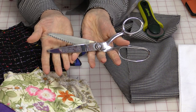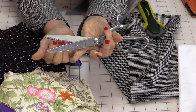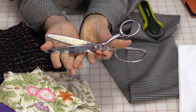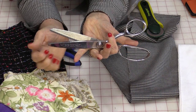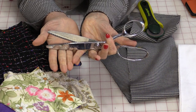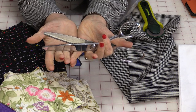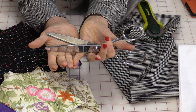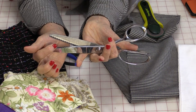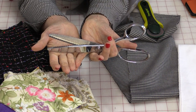A pair of pinking shears is a pair of scissors with a zigzag blade, very similar to what your zigzag on your sewing machine does — it just goes back and forth and the cut looks the same. They're used in a very similar way: to finish off fabric, no different than your zigzag on your sewing machine.